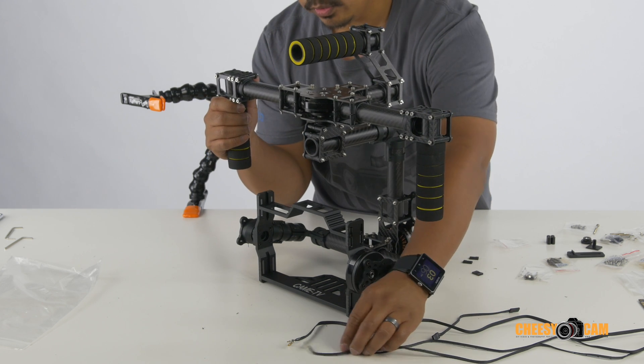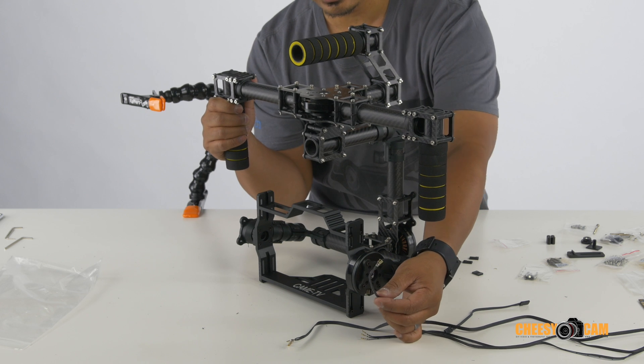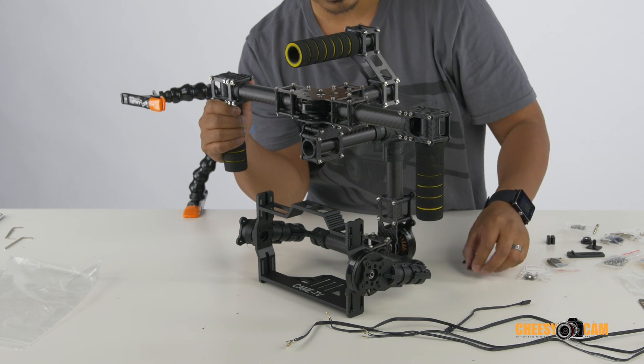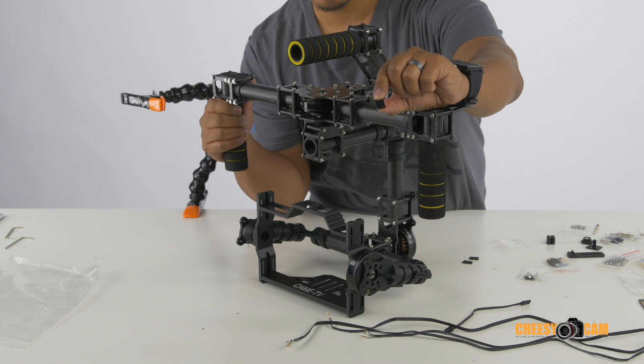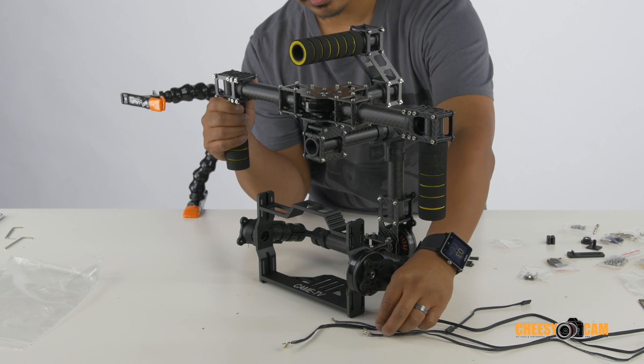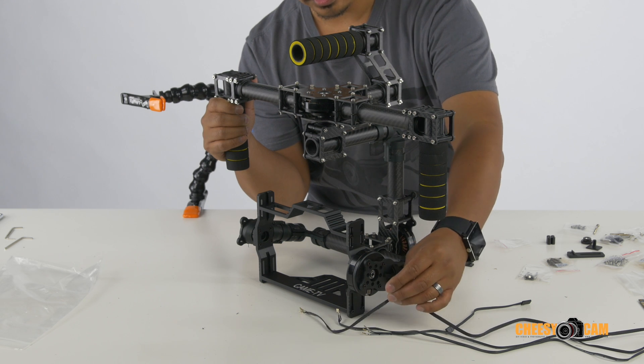Remember that there are no ends — there are no connectors on your wires. Don't add the connectors yet; it does come with some connectors. Don't add those until you run your wires, or you're going to have a hard time.